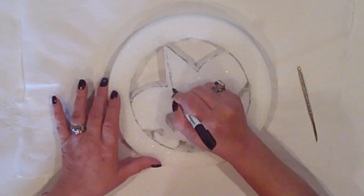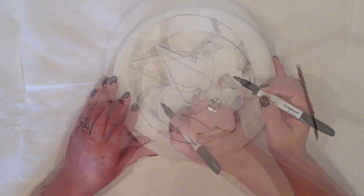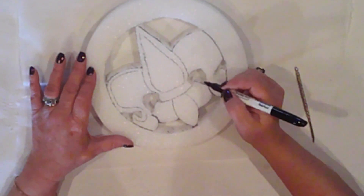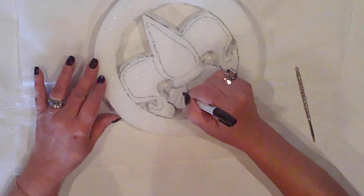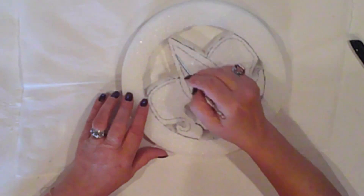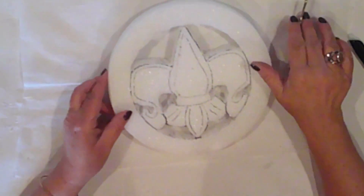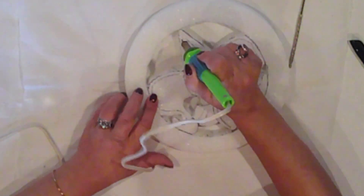I want to add some details, so I'll draw them on first. I'm keeping it really simple. I'm going to score these lines to get some grooves. This can be done with anything a bit pointy, like this nut picker. However, I'm going to use my hot knife — it has an engraving tip, and this will make it so much quicker and easier.